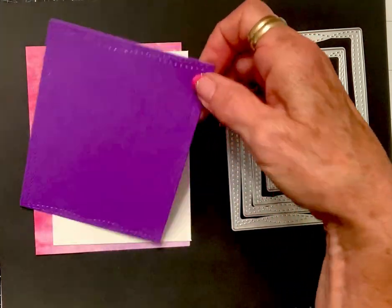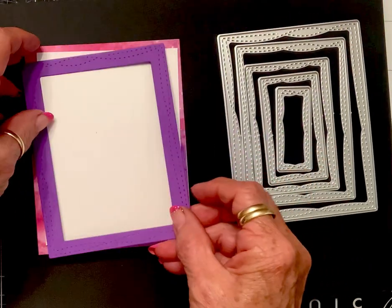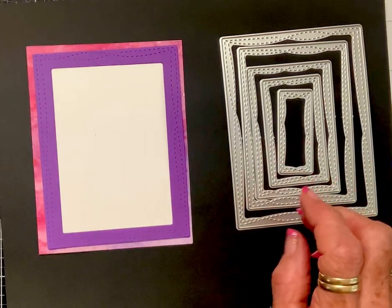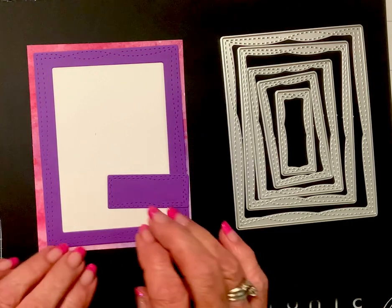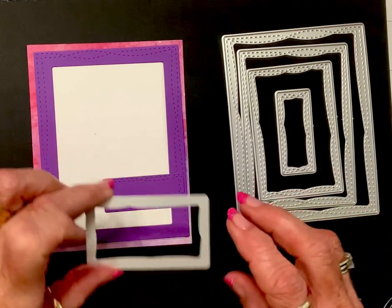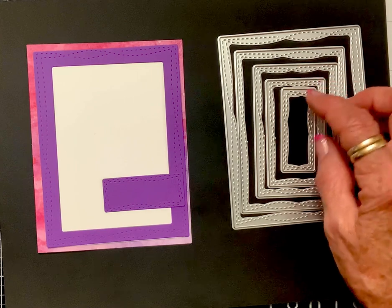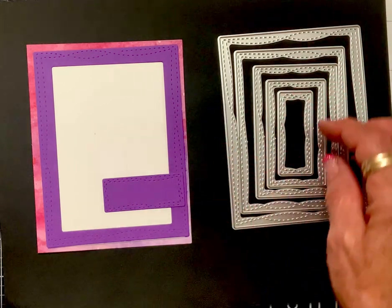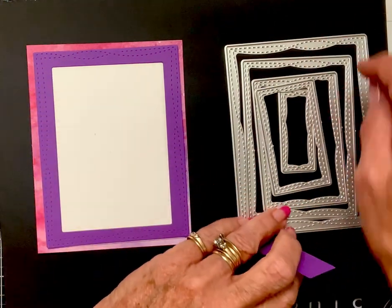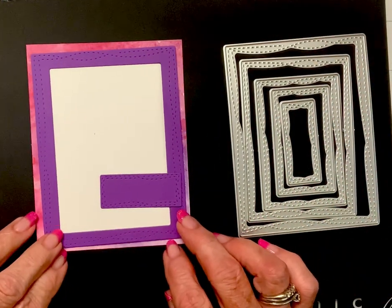I didn't cut out every single one of them, but I did want to show — if I can get this straight — this one is the perfect size for a sentiment, or this one even has plenty of room for an image. You could cut this one and then cut this one on top of it, and put your sentiment inside of there. So anyway, it's like a wonky double stitch.